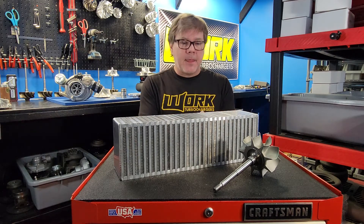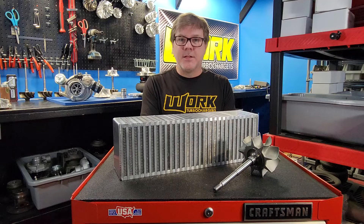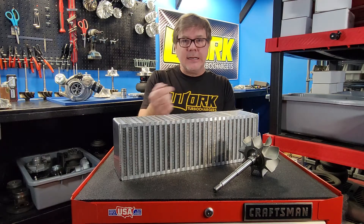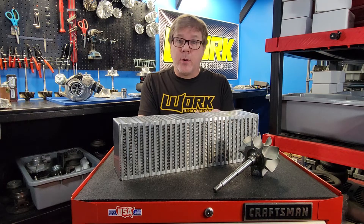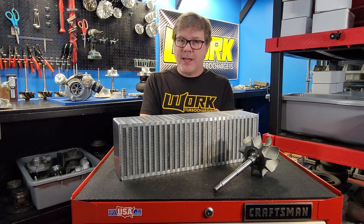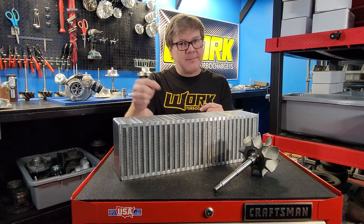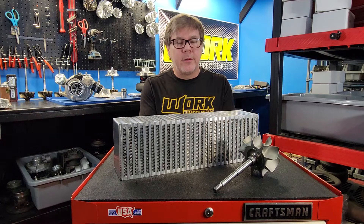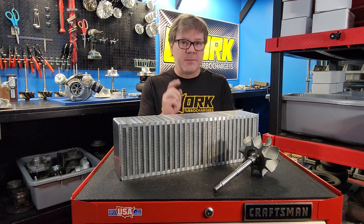What does that mean? Simply, it means the turbocharger is having to work harder to push air through the intercooler to get it into the engine. Since the turbo is having to work harder, it's going to be less efficient — on the compressor side it's going to create heat, and on the exhaust side, because the turbine wheel is having to turn the compressor, it's going to create exhaust back pressure.